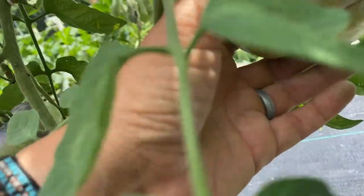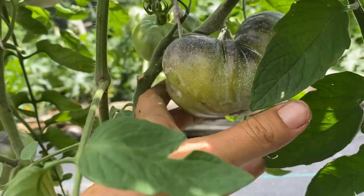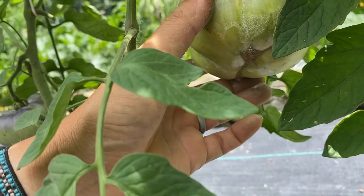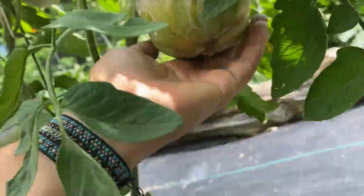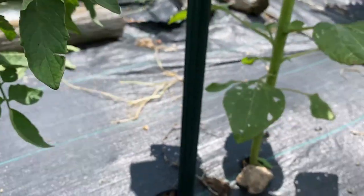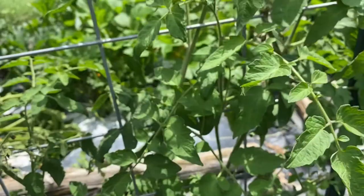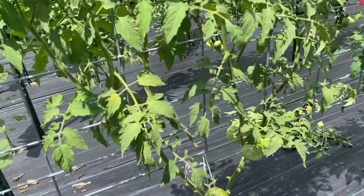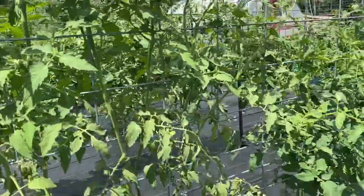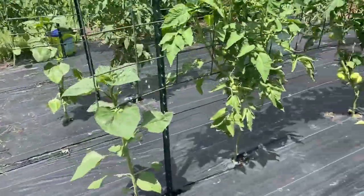This one is starting to ripen - it's getting a little color and I don't feel or see any wormholes, so that's cool. My camera's work is horrible, so you better just appreciate the knowledge. Looks good - lots of airflow, there's a nice breeze right now so you can see the tomatoes blowing in the wind.